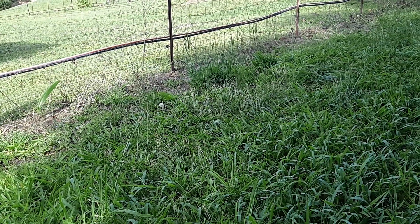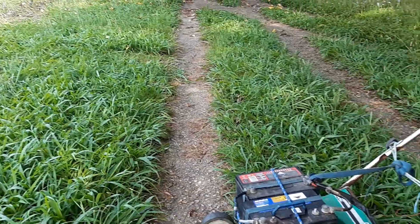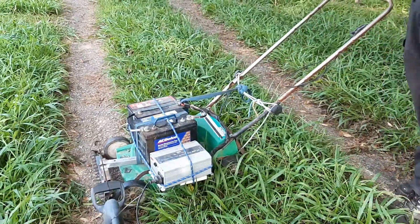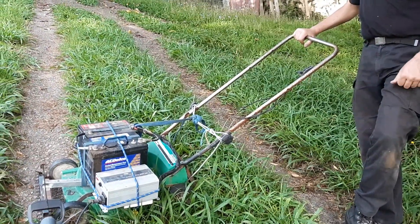Don't you hate it when the next door neighbor's lawn is nicely mowed and yours is well and truly overgrown like this. You can't mow it during the day because you don't have enough time, however at night time the internal combustion engine is just way too noisy.